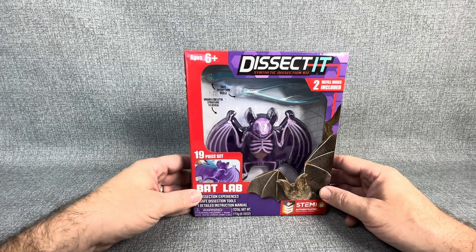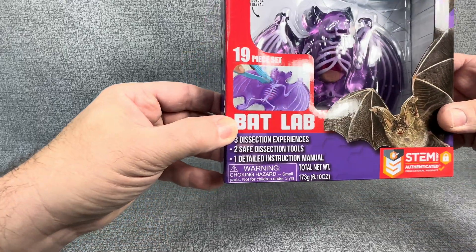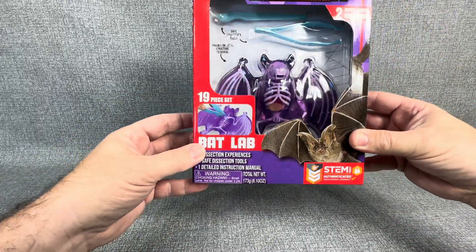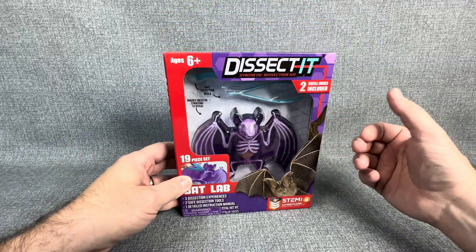Hey everybody, welcome back to the channel JT Open Stuff. Today we're going to be doing one of these Dissecto Bat Labs. This is a 19-piece set and it looks really cool on the inside — I've been wanting to do one of these for quite a while.